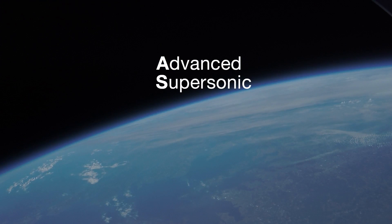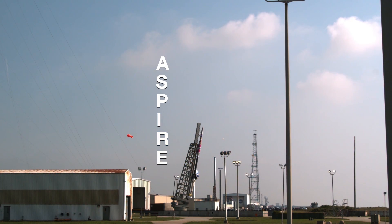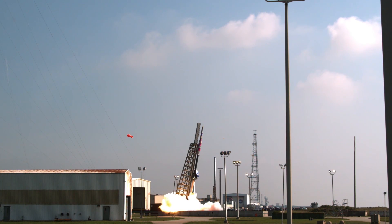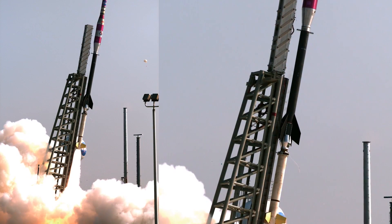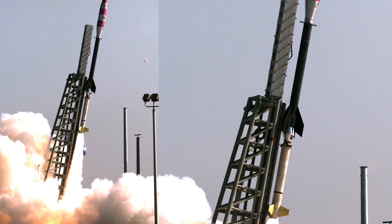The Advanced Supersonic Parachute Inflation Research Experiments, or ASPIRE Project, uses a two-stage Black Brant 9 sounding rocket to carry its payload to the conditions needed to stress the parachute. The rocket is launched out over the Atlantic Ocean and ascends to altitudes where the atmosphere of Earth mimics the atmosphere near the surface of Mars.